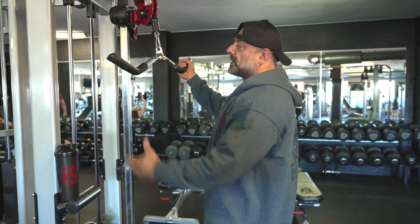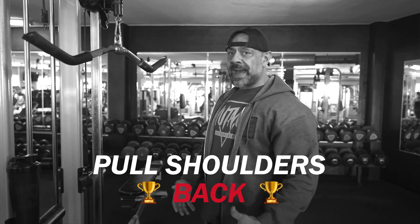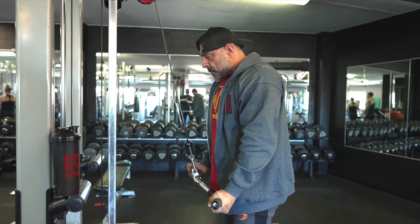So you have your grip, get the grip reversed, pull your shoulder back, and perform a simple pushdown.